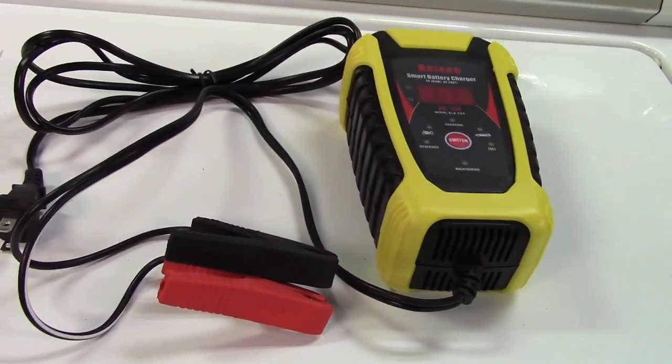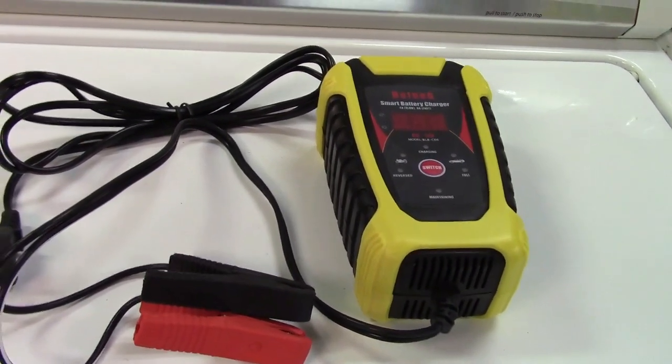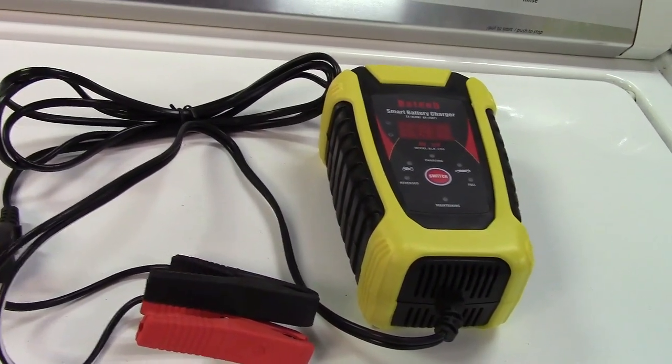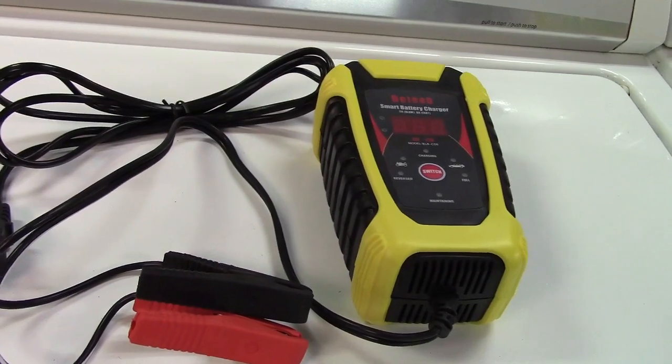This works with a number of different batteries. It'll handle 6 volt and 12 volt batteries. It can do sealed lead acid batteries, gel cells, and absorbed glass mat batteries.